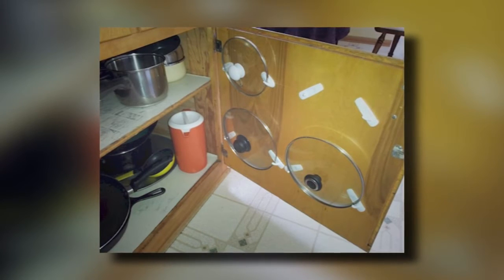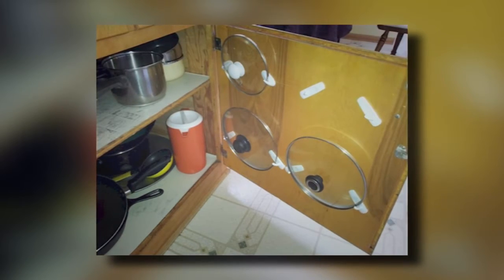19. Pan Space Saver. Most people don't have enough cupboard space to keep everything organized. If your pan cupboard is too full, you can use the door to free up some room. Hang the lids to your pans from command strip hooks on the side of the cupboard door. This way, you can store the pans inside one another without the lids getting in the way.